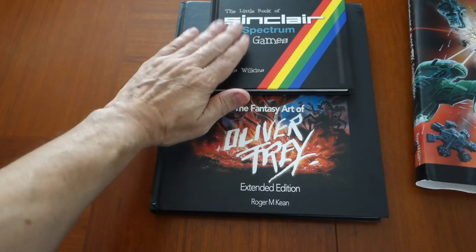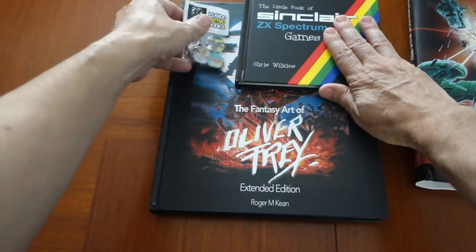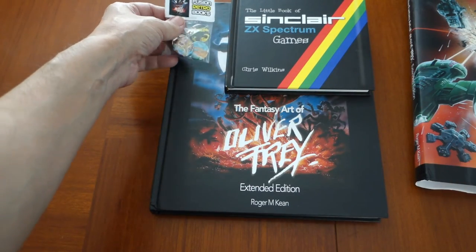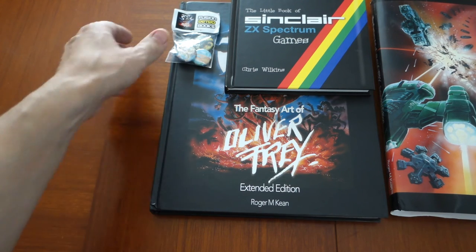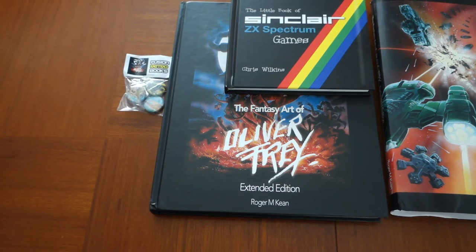I'm not sure if they're selling the ZX Spectrum little book separately, but I'd imagine they are. The pins also came with the Kickstarter. If you can, I'd go out and support Chris Wilkins and Oliver Frey — pick up some of these books and you won't be disappointed.